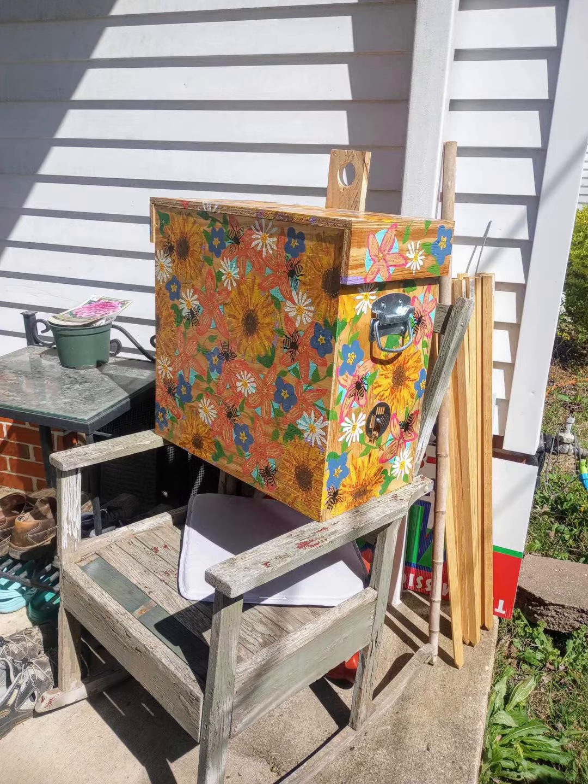And they put it outside. It had only been out for about an hour. And at the end of this little picture here, you will see the end result did produce some bees right away. Good job.